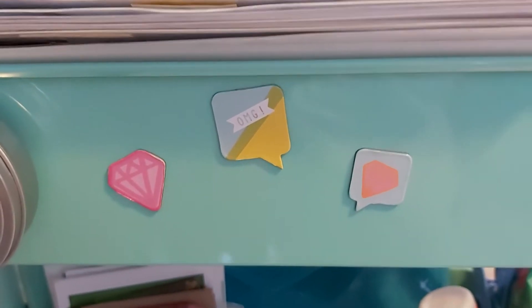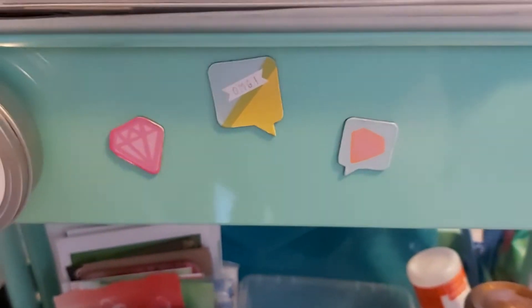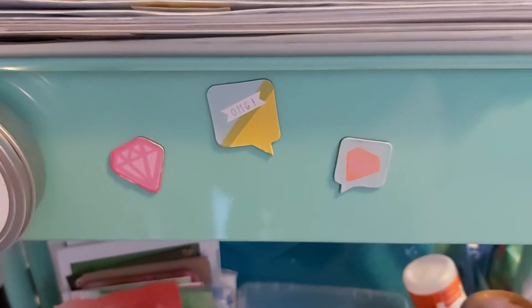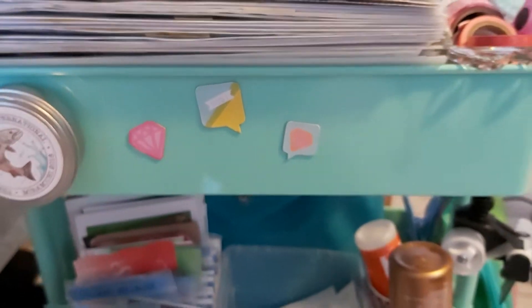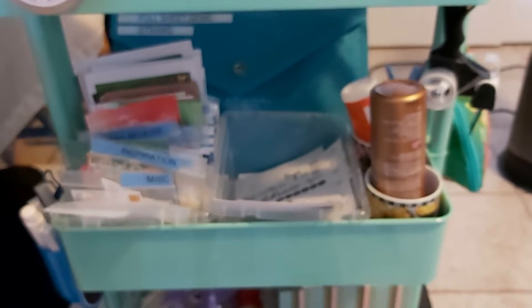Hey everybody, it's Bobbie Jo and welcome to my home. I am coming to you from the Maritimes of Canada. I figured I would do something different today and talk about what's on my craft cart. I know it looks messy — it's actually an organized mess, I assure you. So yeah, let's get started.